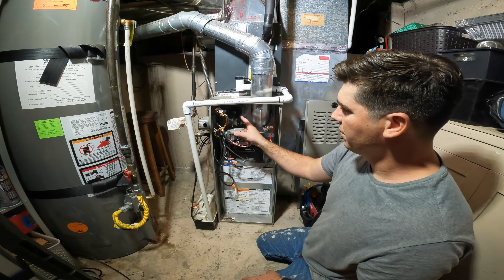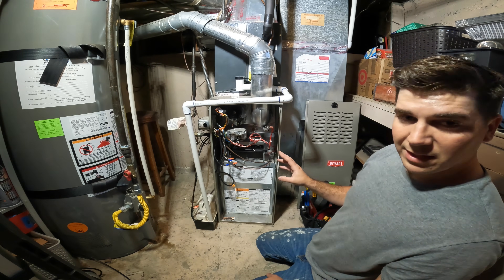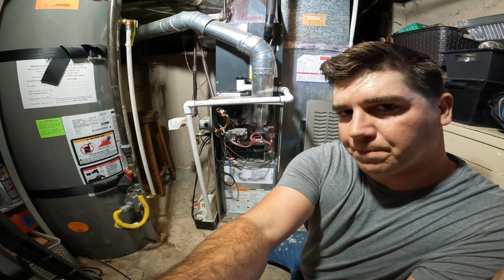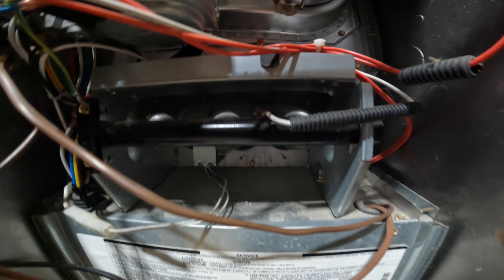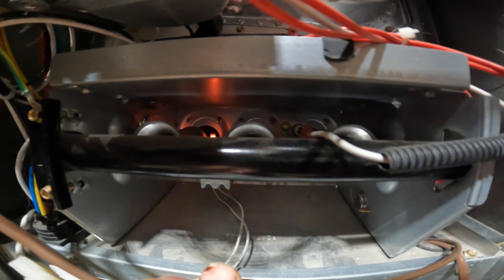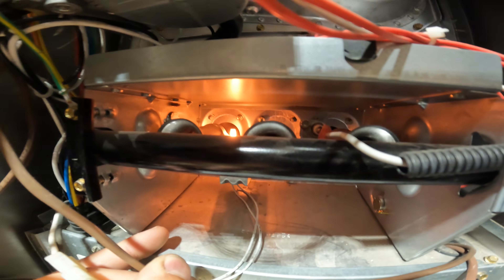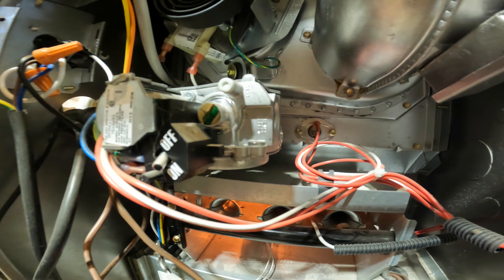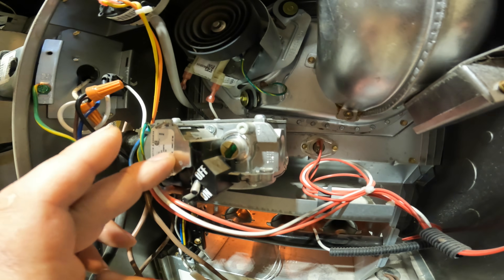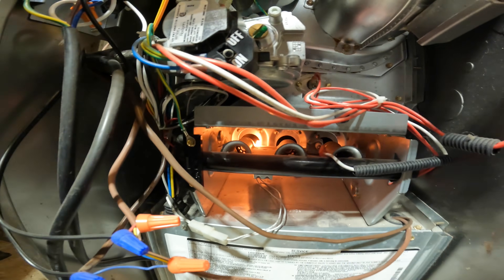So our inducer is running and our pressure switch says okay, this is pulling enough pressure. The next thing we're going to notice is the igniter is going to glow red — that's called a hot surface igniter. And then you'll hear the gas valve, which is the next line in sequence. You'll hear this click, and then we will have ignition.